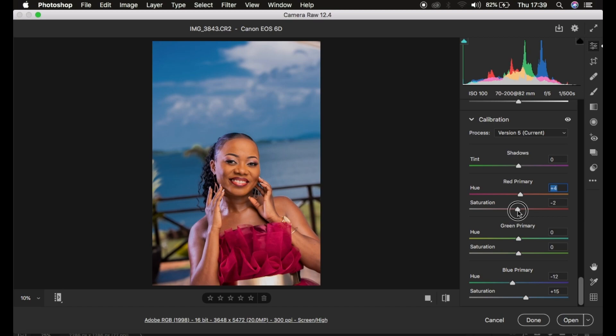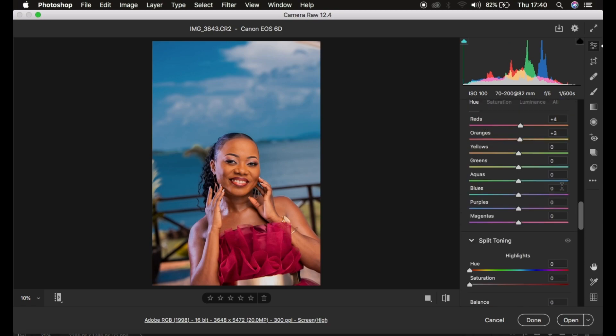You can also take down the Blue Primary saturation slightly, or take the Blue Primary hue slider down to give the sky a warmer look, but taking it too far left will make skin tones look red. If the skin gets reddish, come to the Hues and take them up to counter the redness. Then if the orange saturation is too much, go back to the Orange saturation slider and reduce it — around negative 5 looks great.